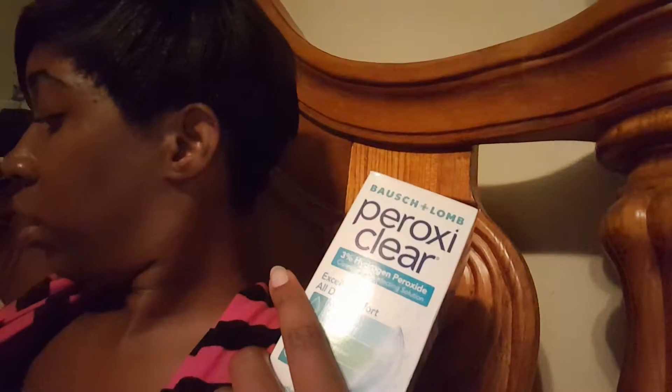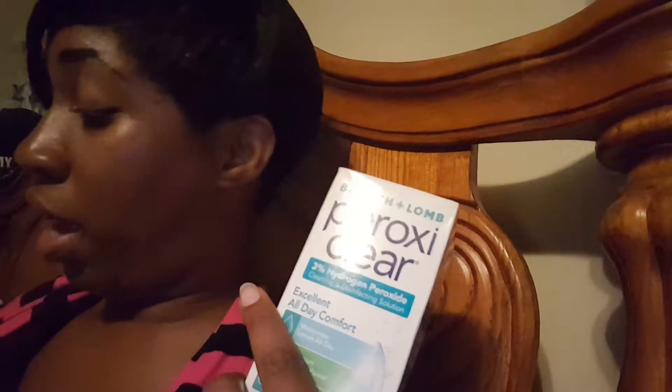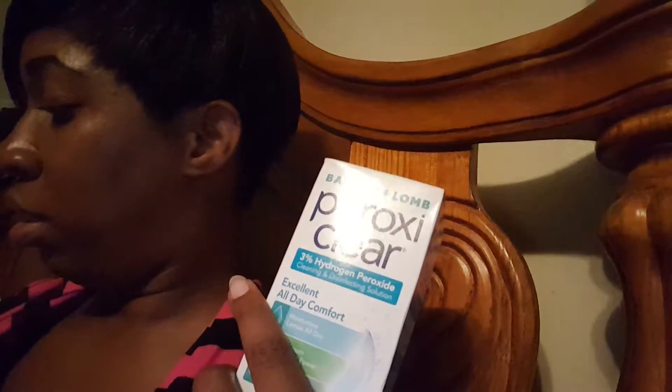They were on sale for $10.79, buy one get one half price. And then they also had this booklet, and there was a dollar off of one coupon for Proxy Care.